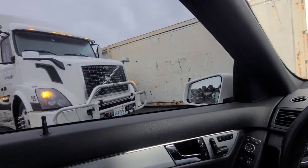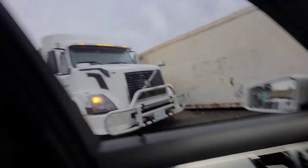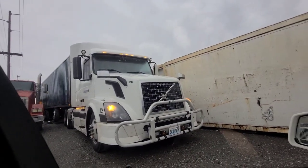So yeah guys, what's up? I'm over here at the yard. I gotta go return that load that I loaded on Friday — Kentucky Bluegrass.